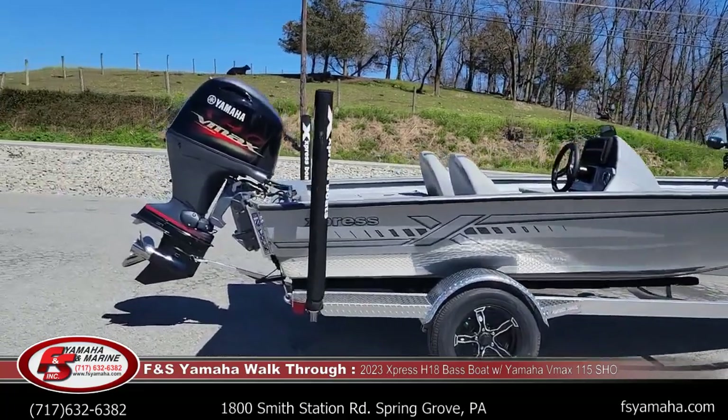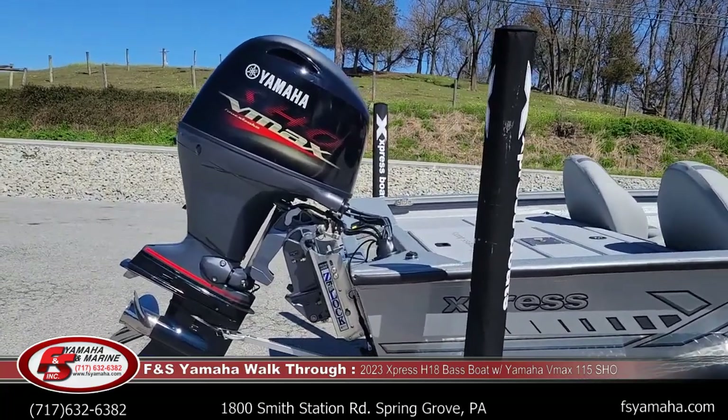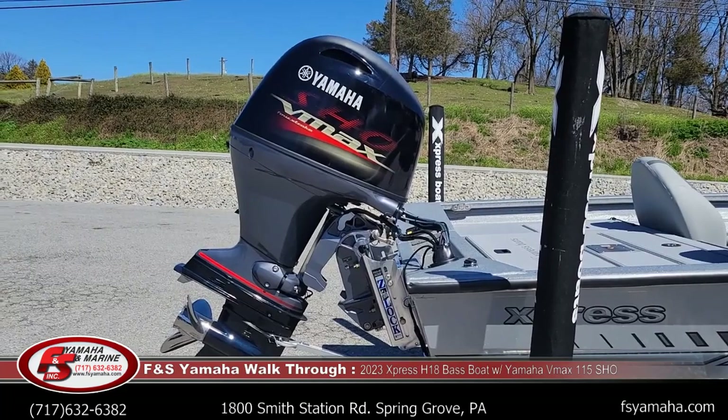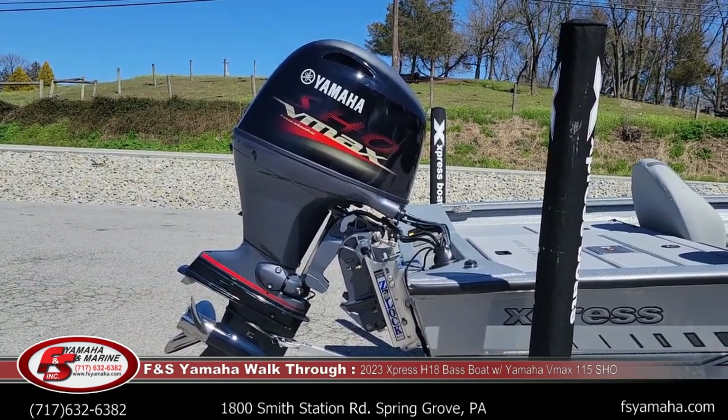Most of the H18s we sell come with 115 Yamaha V-Maxes, which is the max horsepower for this H18. Speed-wise it's high 40s to 50 miles per hour, depending on the day with a 115.